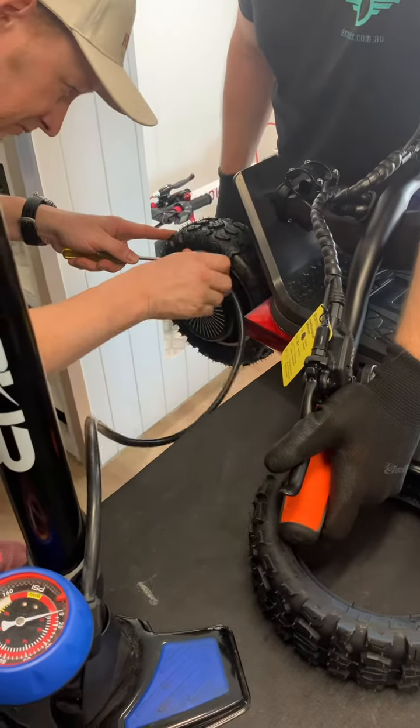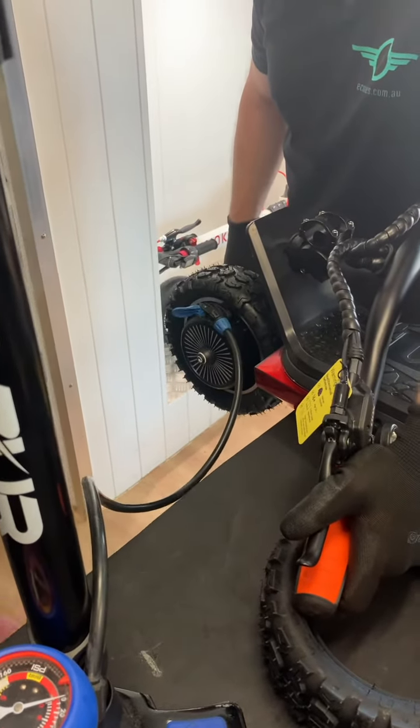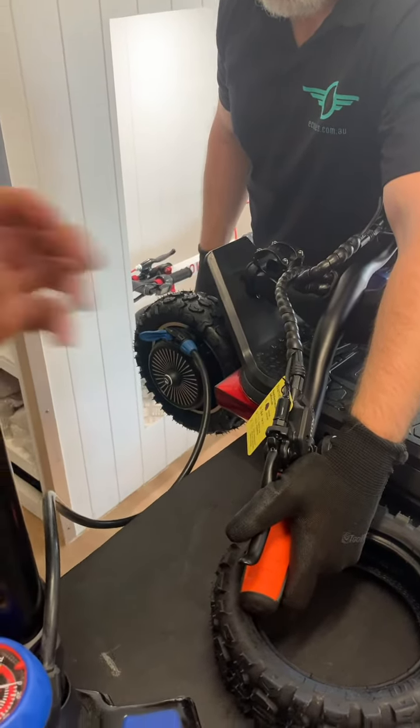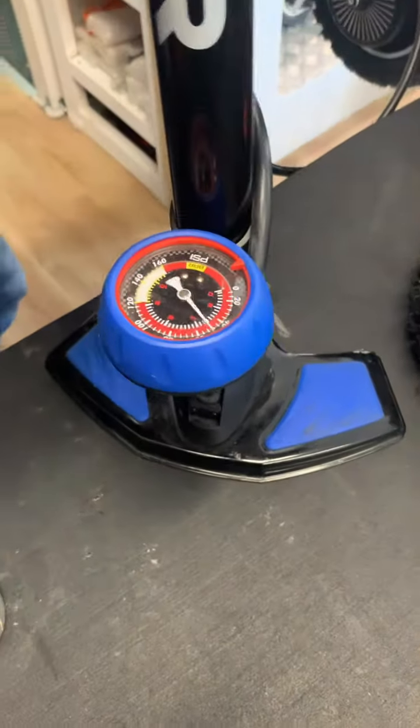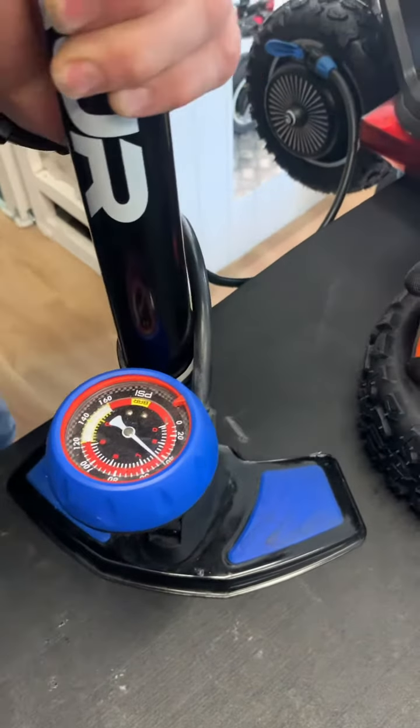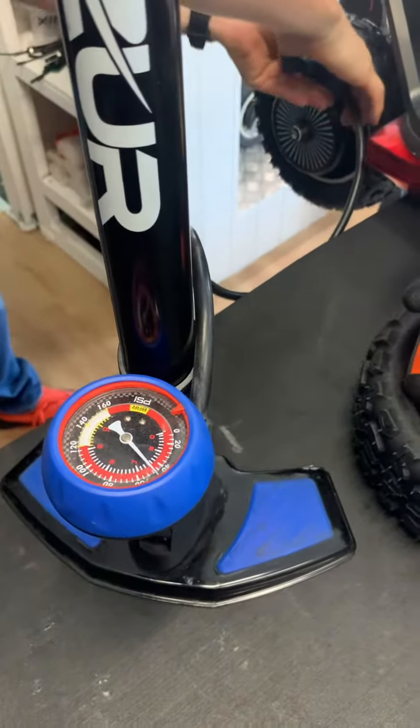Then inflate the tire up to 50 psi, check for any bulges, and once it's at 50 psi make sure the tire is seated correctly. Then you're all finished.